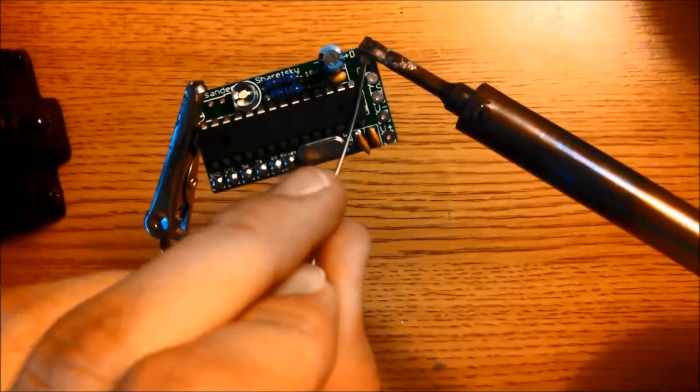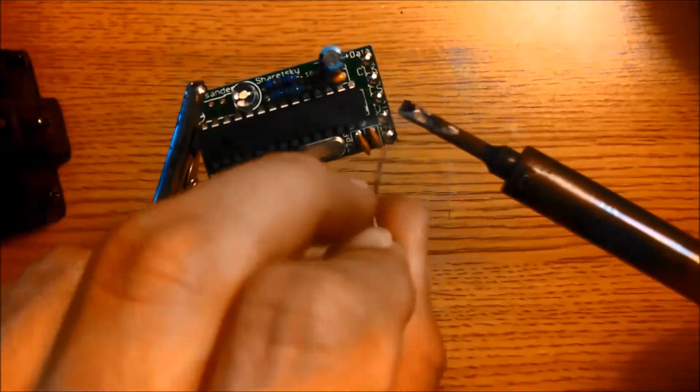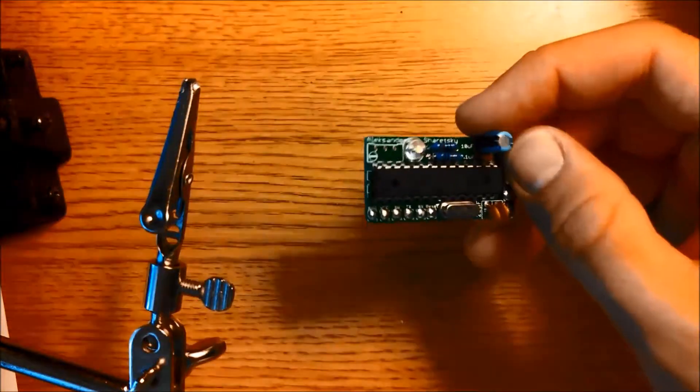The control board is done. We're going to move on to making the power board.